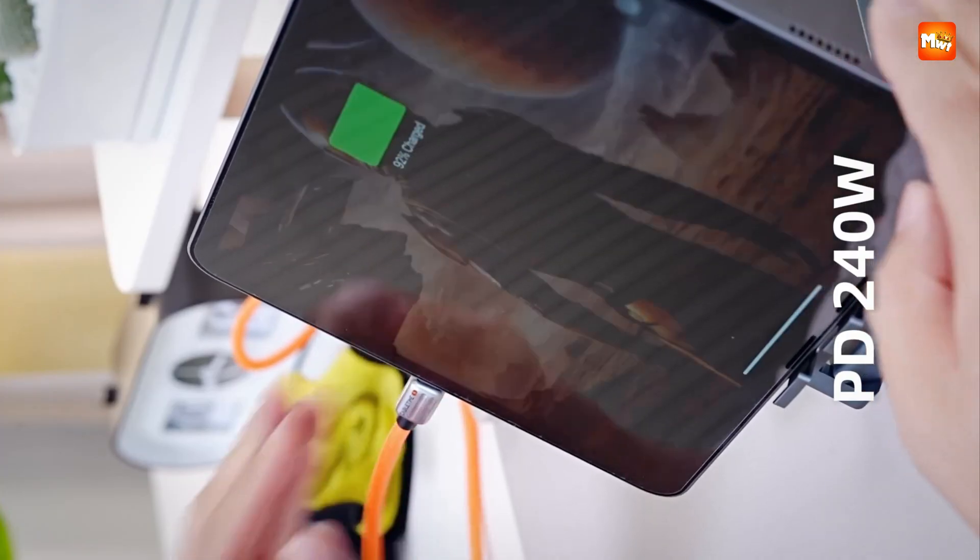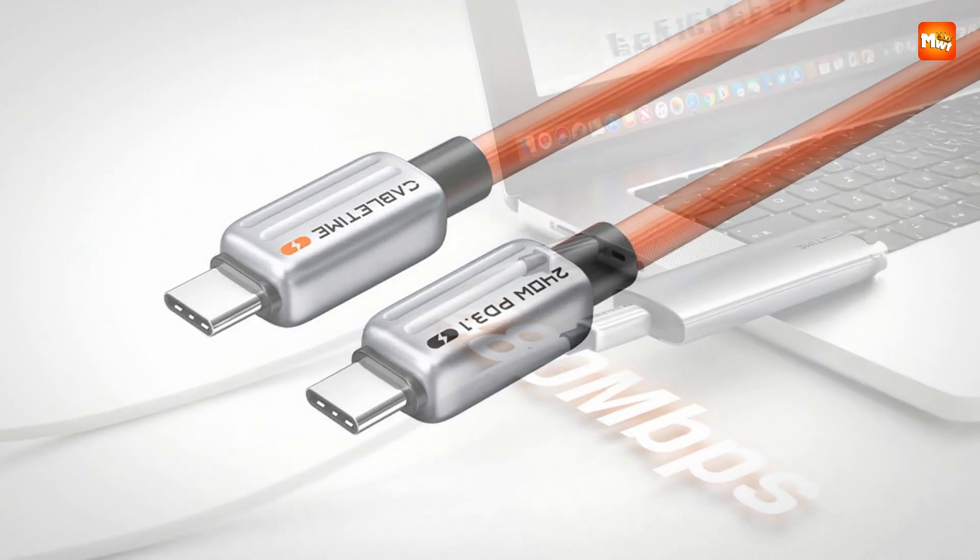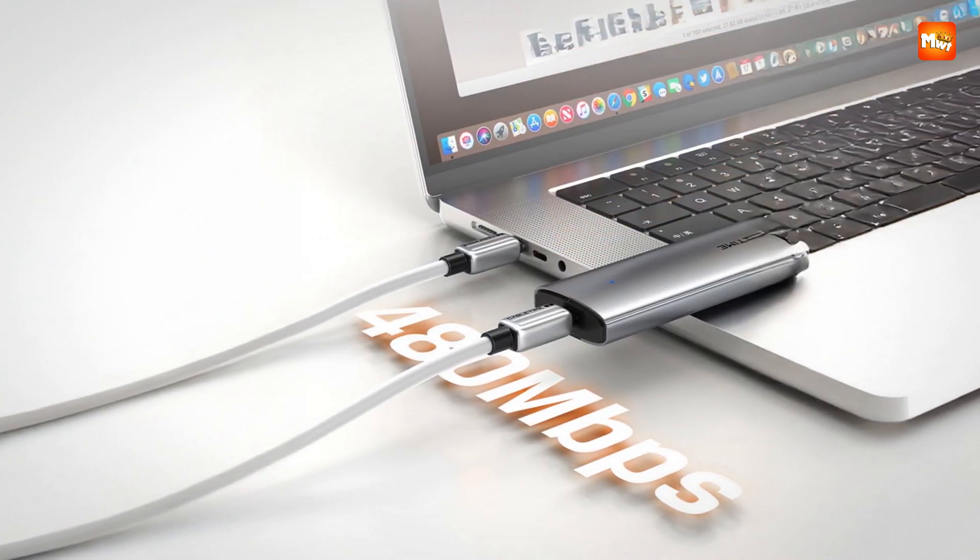Pros: fast charging, durable build, wide compatibility, safe protection. Cons: data speed, slight bulk.